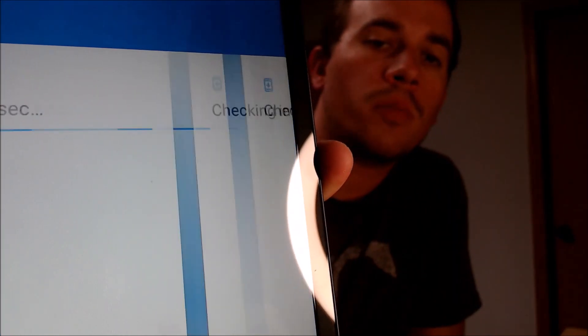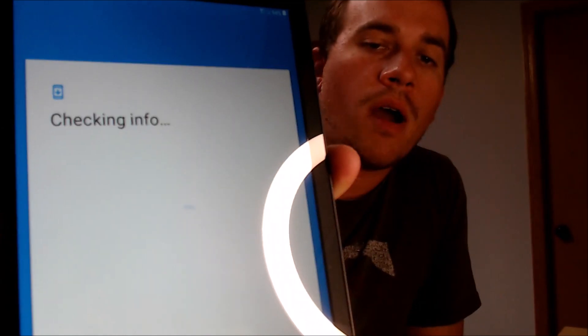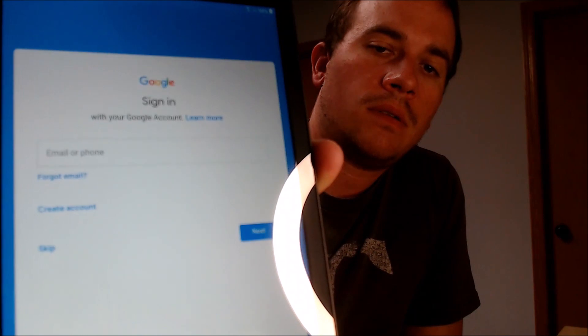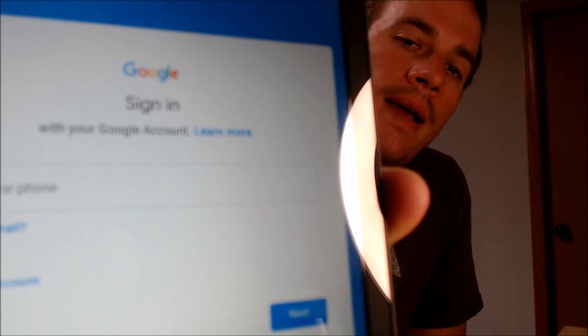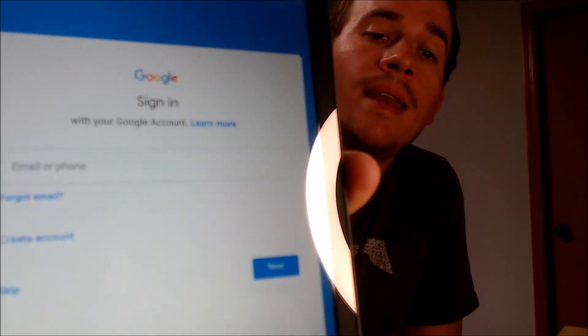And now this part is normally where we would have seen the Google lock before. So the fact that it's going to go on past that and then just ask for any Google account, that is a very good sign. As you notice, it now just asks us to sign in with any account rather than specifically requesting the one that was on there before. So we're just going to go ahead and skip that because we don't need a Google account to continue. And then as we keep going, we don't need a name. We don't need a screen lock.